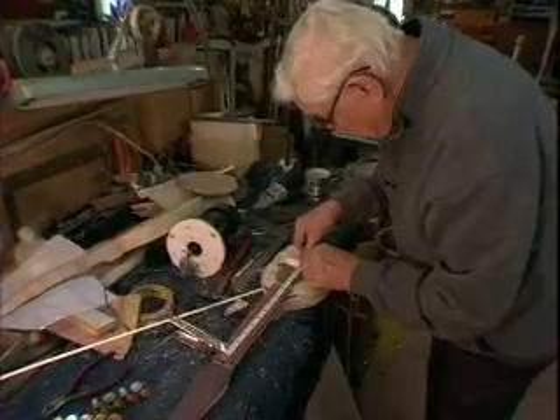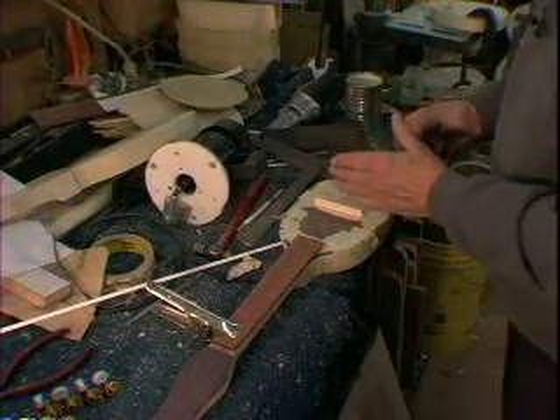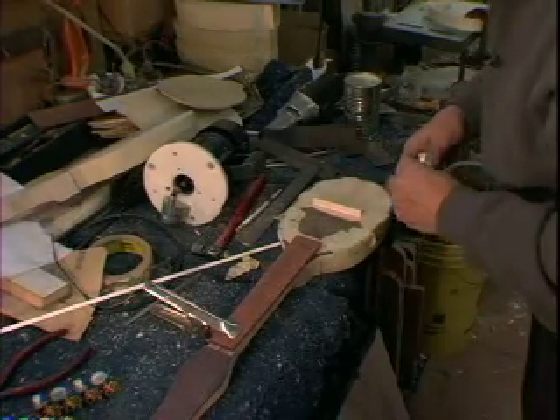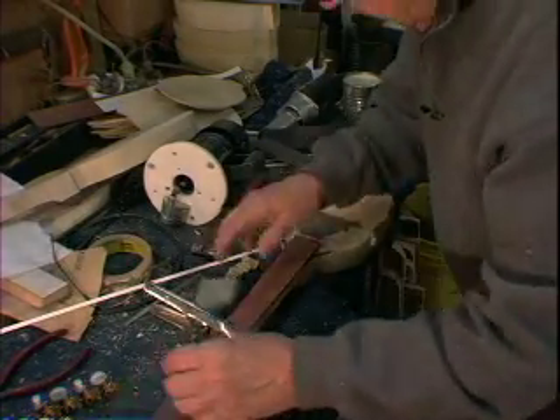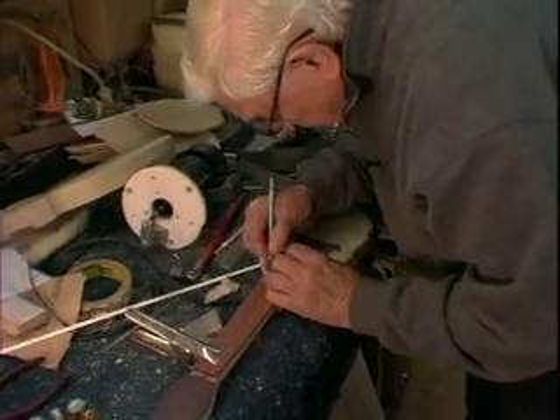It's a 13-inch scale and the bridge will wind up almost in the center of this instrument, and that's just where I want it. So I'll just proceed and get ready for securing the fingerboard.